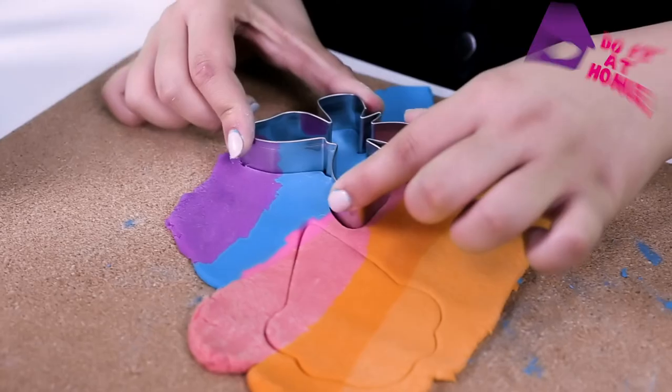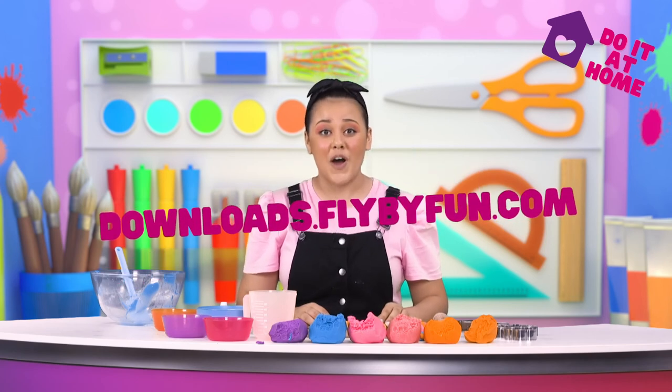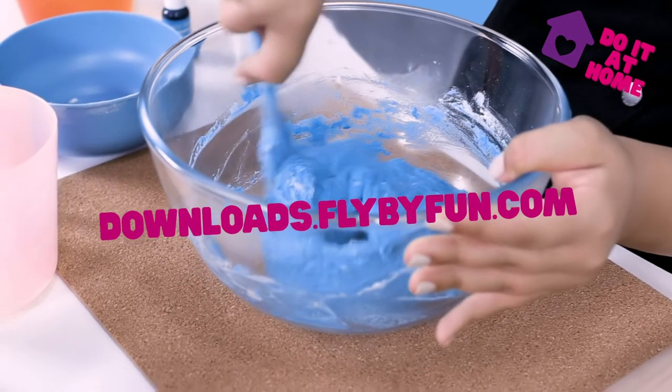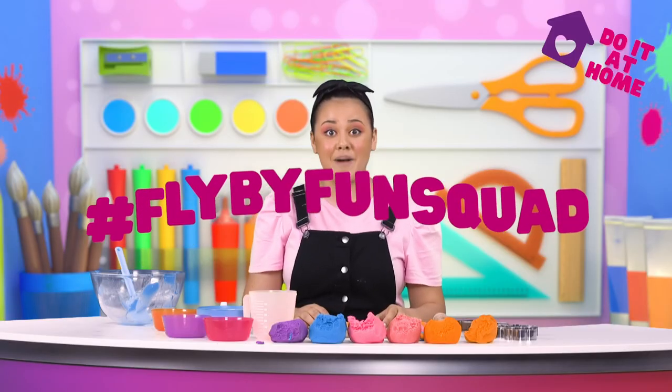What will you make out of your Play-Doh? If you want to do this at home, you can head to download.flybyfun.com and download your activity sheet now. And when you make your own, make sure to take a picture and tag us and use the hashtag flybyfunsquad.